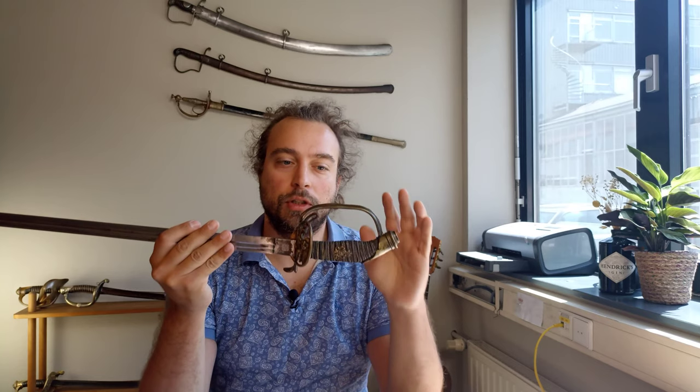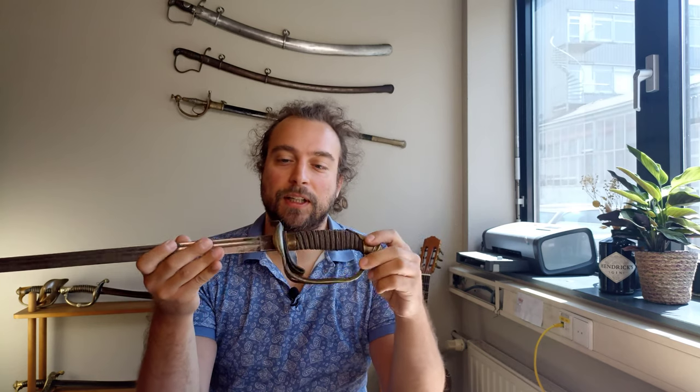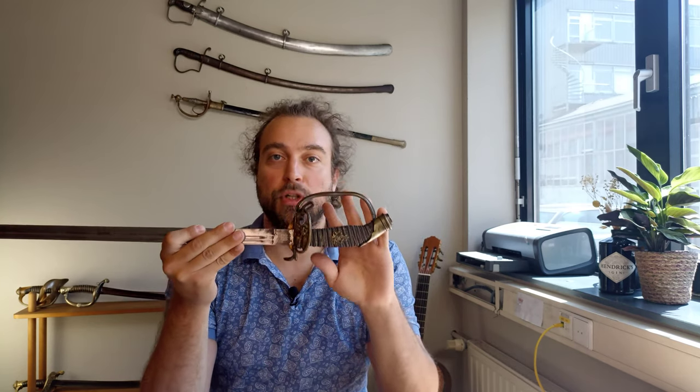Hello everyone and welcome to another video. Today we talk about a very iconic sword which I'm sure most of you know, and for those of you who don't, you've come to the right place because we're going to look at it in detail. I'm sure you'll recognize it — it's one of the most recognizable European swords from the late 19th century.